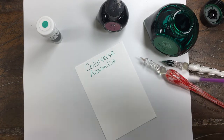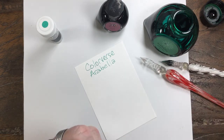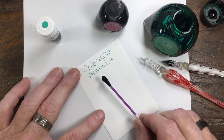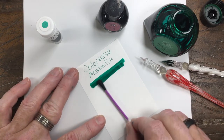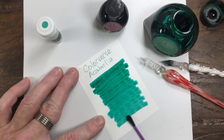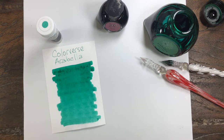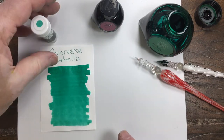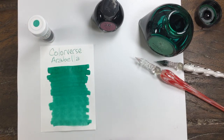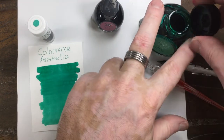This is a very bright green — excuse me, green. This would make a stunning shimmer ink. It's greener than Emerald of Chavor, but a nice, bright, bright green. I like that color a lot.